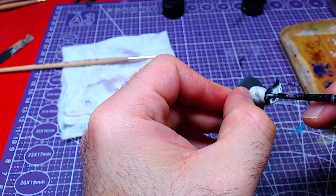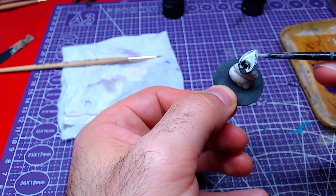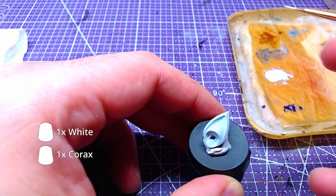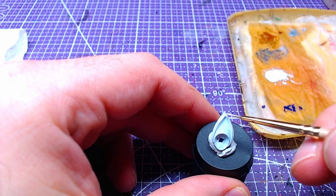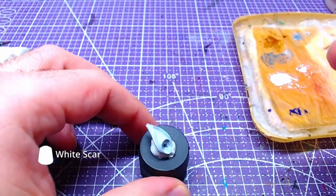Next part is the shoulders. Starting from the left one, we will base the entire piece with Korax White. Reusing our Korax White and White Scar mix, we will do edge highlights. Finally, we will add some details of pure White Scar over the edge highlights.